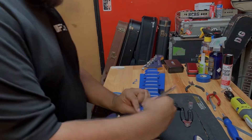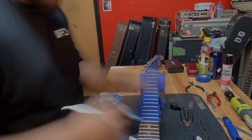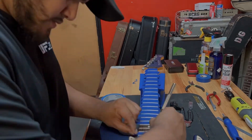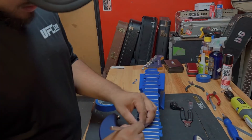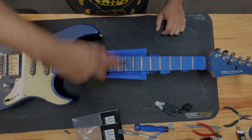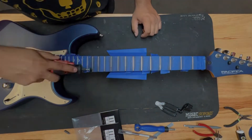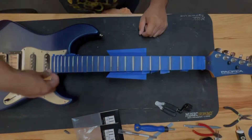This process can take a while — sometimes you even have to hit it twice, even three times depending on how bad the frets are. But it has a very big impact on making the playing a lot better and just a lot smoother. Here I'm using the fret eraser and then polishing up the frets and removing the fret tape.